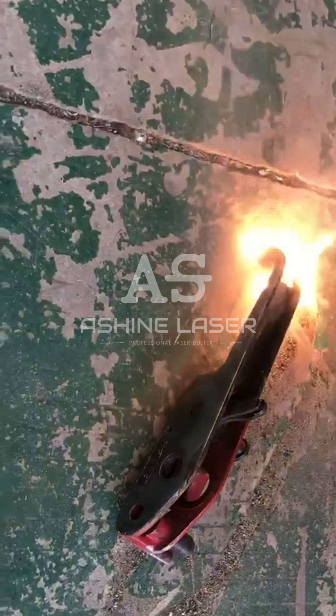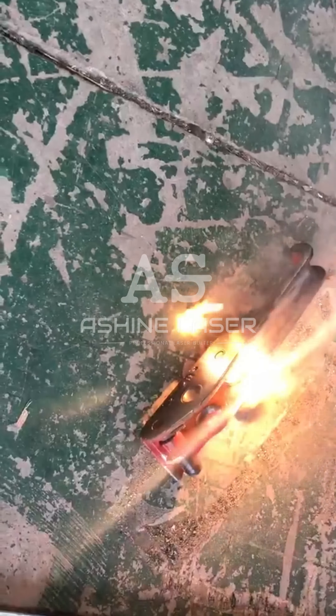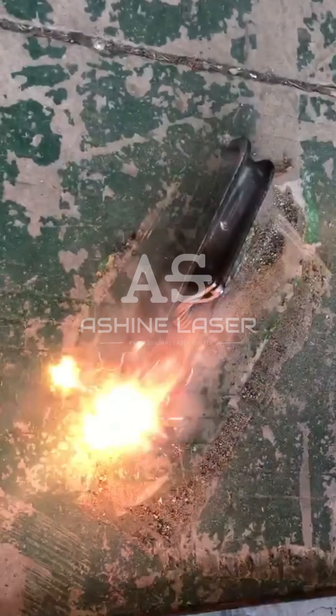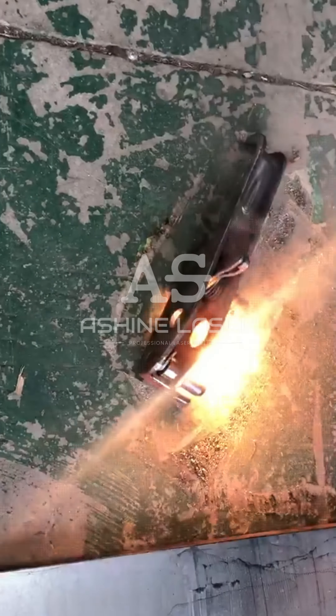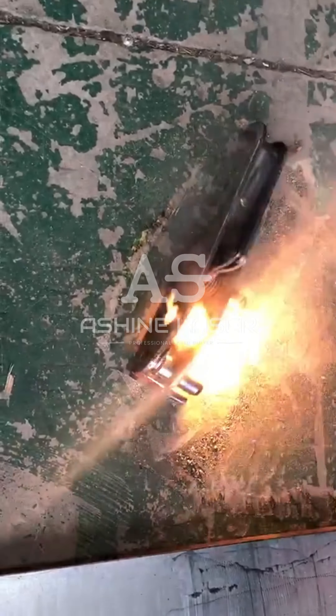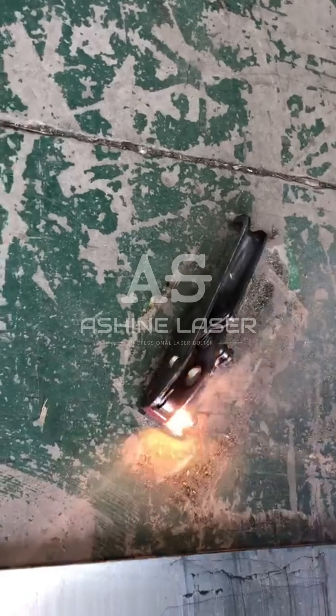This machine is 3,000 watts. Here is a 5,000 watt laser cleaning machine. The power is 6,000 watts, and at the same time, this is a 4,000 watt laser cleaning machine.